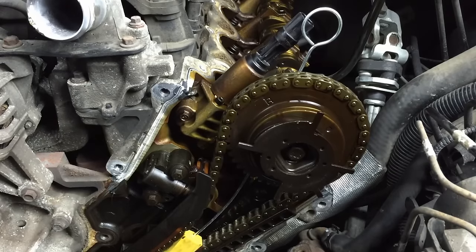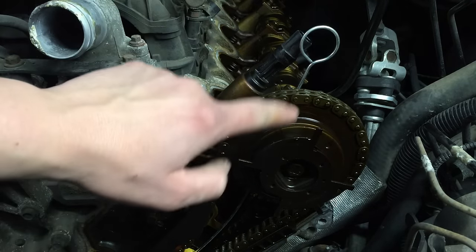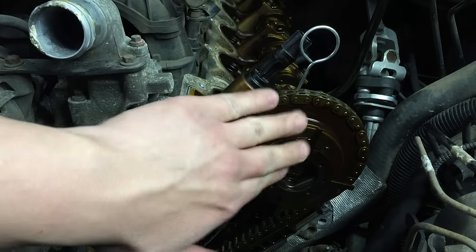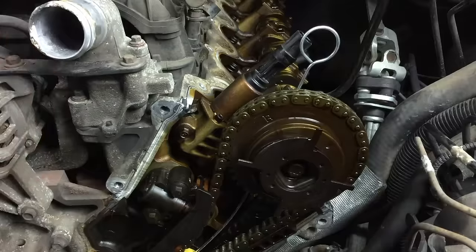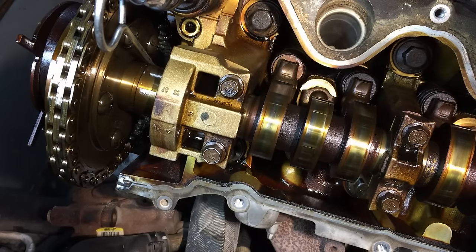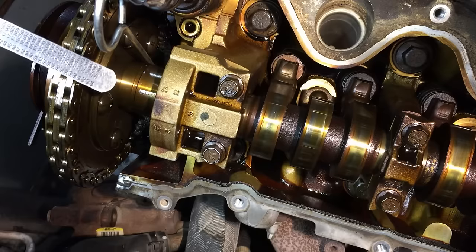Now we can start taking our phaser off. There's one last step I like to do before removing the phaser: measure the depth on the backside of the phaser to the cam cap, and also clean off the cam and mark the relation on there just in case the cam pops over. That way we know which direction it went based on the white marking. On the backside of the phaser where it mounts to the camshaft, measure the backing plate to the front of the first cam cap. A lot of people jam these things on, can't get the locking pin aligned, and misalign or shear it off.